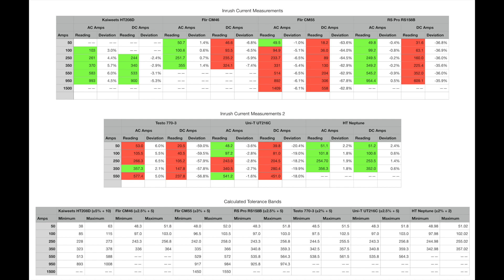The Testo 770-3 also needs further investigation. The 350 amp AC reading is just within spec, but only just. For both the CM55 and Testo 770-3, the DC amp readings are fairly consistently around 60% out of specification. The RS Pro shows very respectable AC amp readings — all less than 1% deviation — you can't complain about that. On DC amps it's out by around 35-36%, very consistent, so if you're aware you're reading low that can at least be useful.